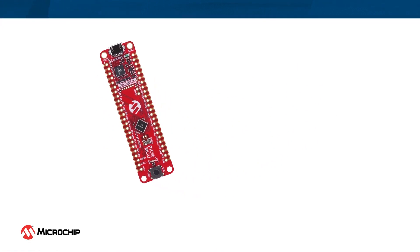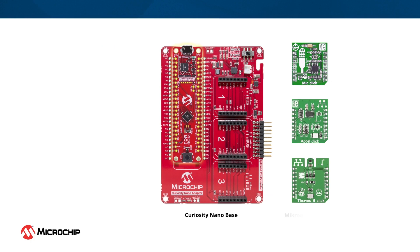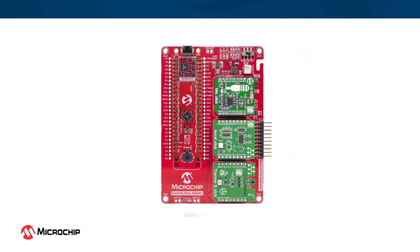The Curiosity Nano Development Board can also be used with the Curiosity Nano Base that includes three onboard micro-bus sockets. This allows you to add micro-electronica click boards to expand the features and functionality of your design while prototyping.